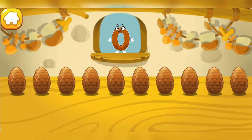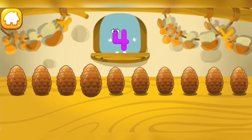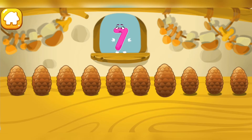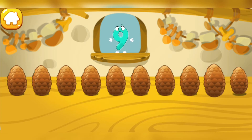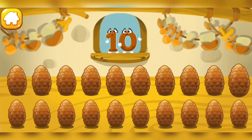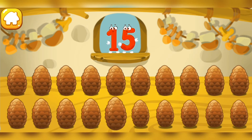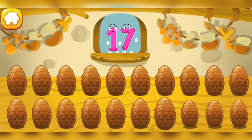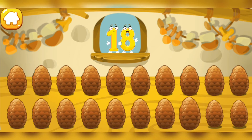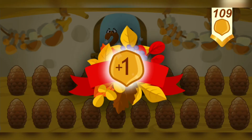Now we'll learn the numbers of the second ten. Let's count the cones — tap the cones one by one. 1, 2, 3, 4, 5, 6, 7, 8, 9, 10. That's the first ten. Now find cone number 11. 11, 12, 13, 14, 15, 16, 17, 18, 19, 20. That's the second ten. Take a nut for the squirrel.